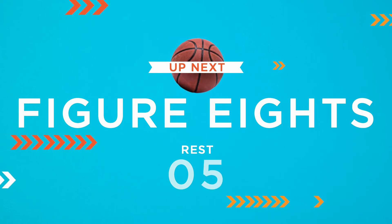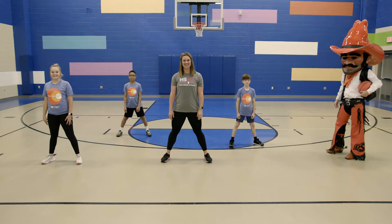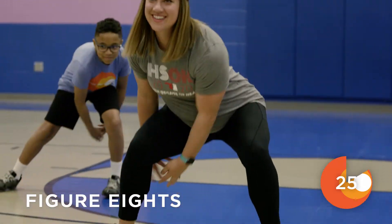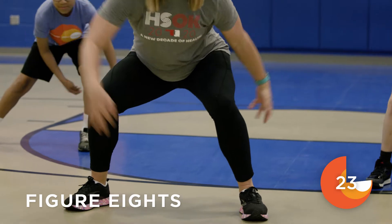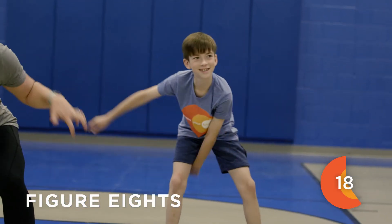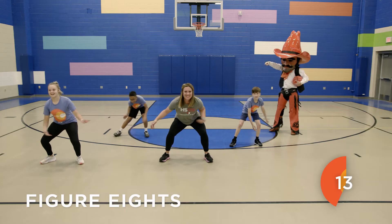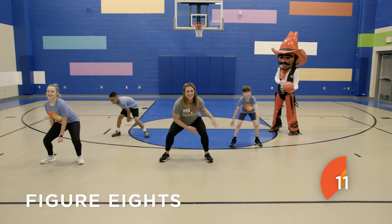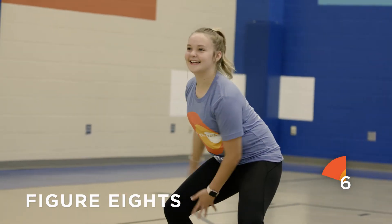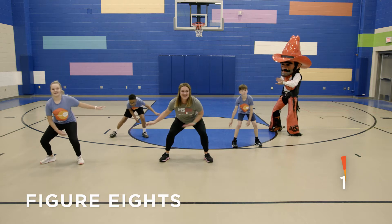Our next move today is a figure eight. Pistol Pete and friends are about to show you how it's done. You're going to stand with your feet shoulder-width apart and bend at your knees. We're going to pretend we have a pin in our hand and we're going to draw a figure eight on the ground around our legs. Great job!